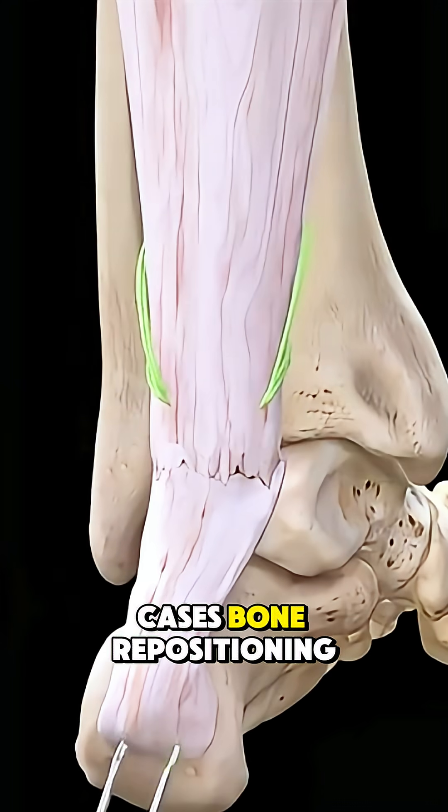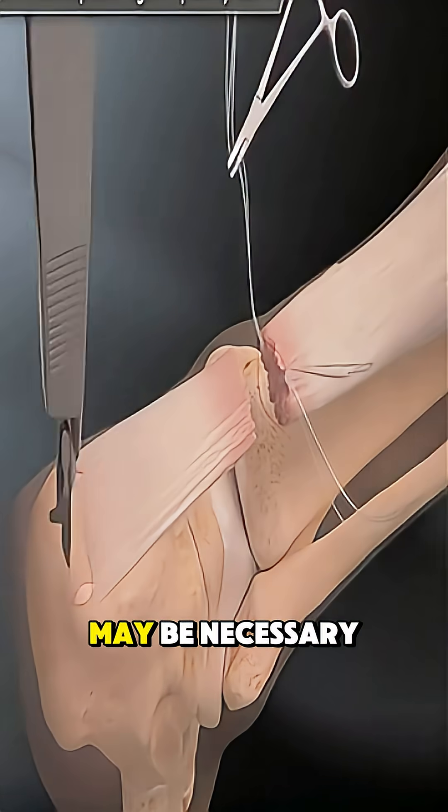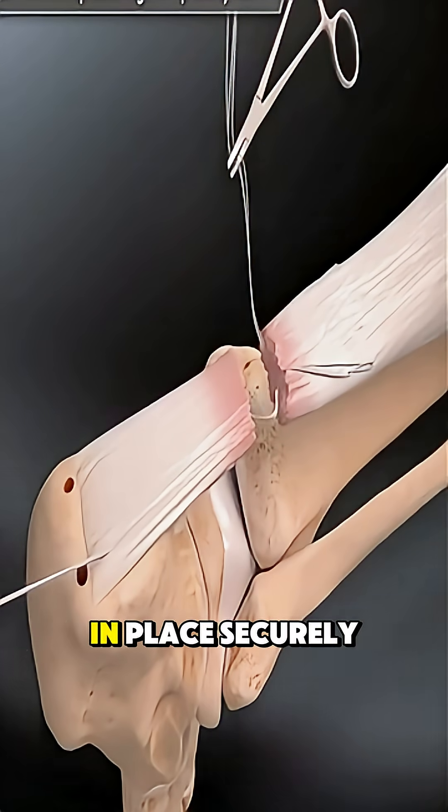In more severe cases, bone repositioning and the use of pins, screws, or plates may be necessary to hold everything in place securely.